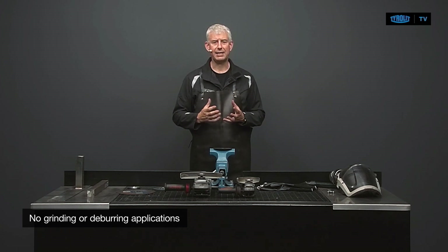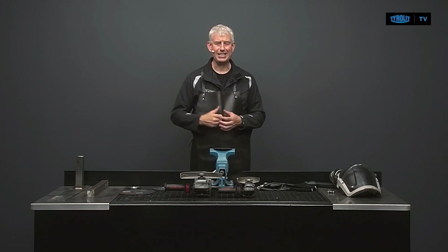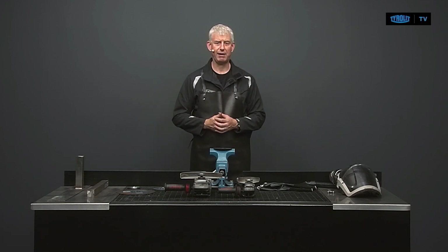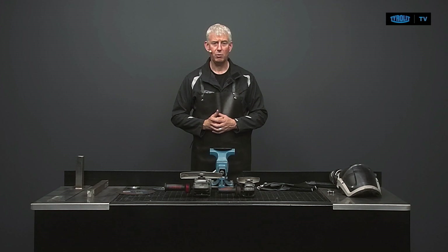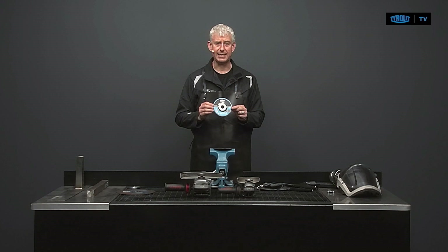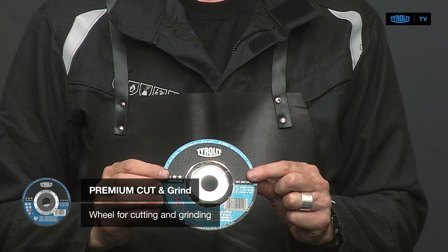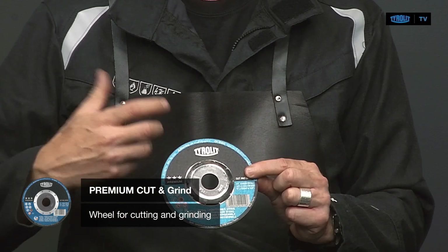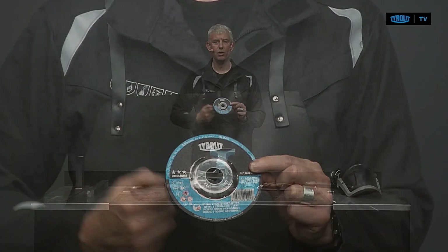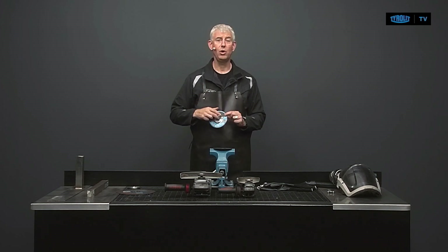I understand that if you're working in maintenance or on site, it's not always easy to switch from a cutting disc to a grinding disc or flap disc. Ideally you'd have a disc that can do both. Well, good news — it does exist. It's called the cut and grind: a depressed center disc with 2mm thickness and an additional reinforcement in the middle, allowing it to be safely used for both cutting and grinding.